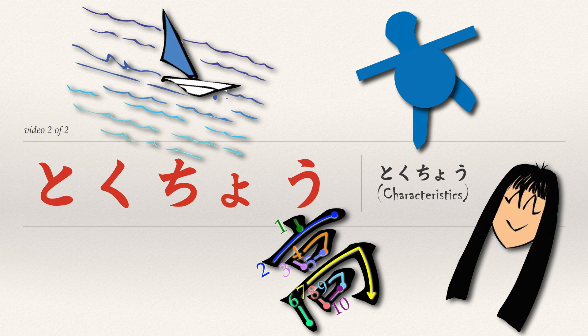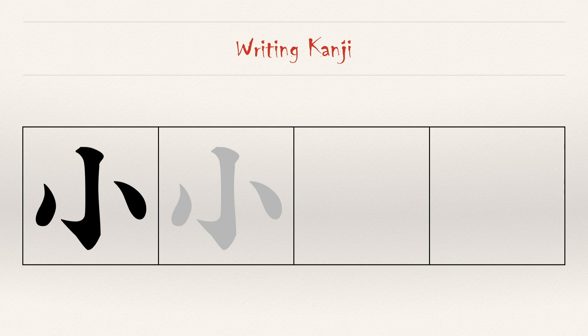In this second video, we will officially introduce another kanji and review two other characters that you will see this unit. Today, we are officially introducing 'little' or 'small.'